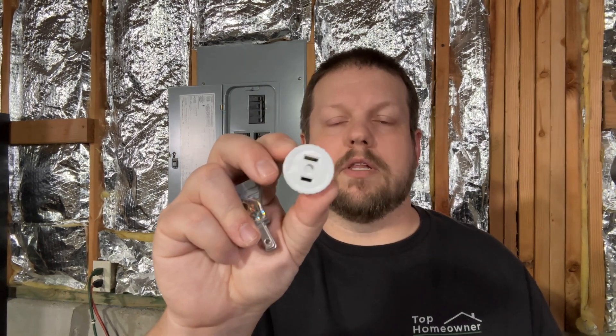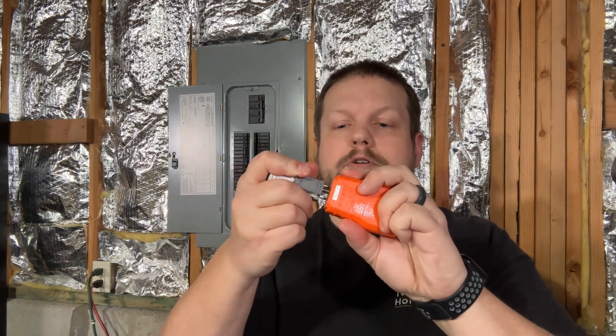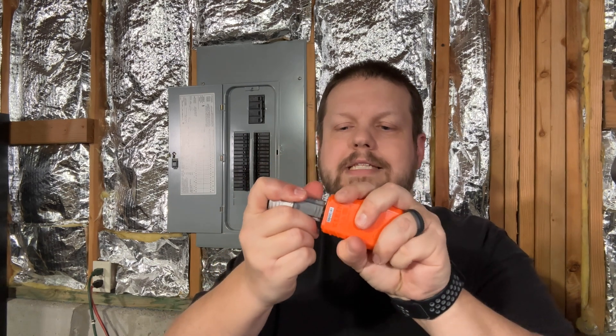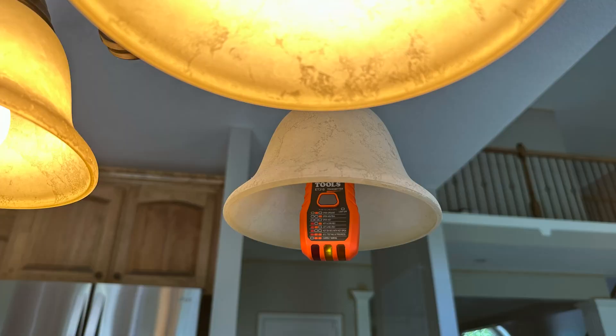You can even use this process with lights too, because you can take a socket adapter and screw it into a light socket, then take a teeter plug and plug it into the socket adapter so that you can plug in your tester. Basically all of this would be connected together and then screwed into your light socket, and then you can go through the same process and identify what breaker it's on. This is especially handy for lighting that's in the ceiling or any other light fixtures in your house.